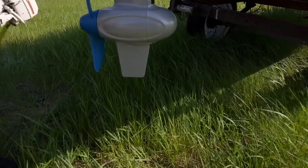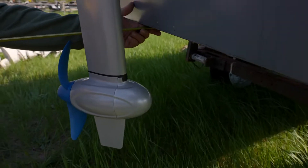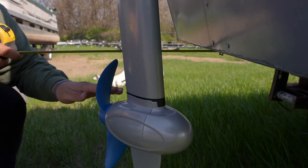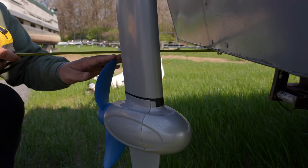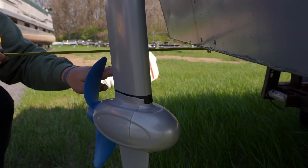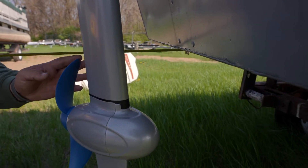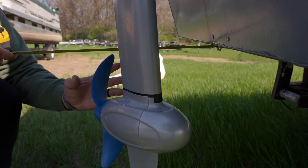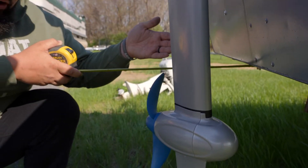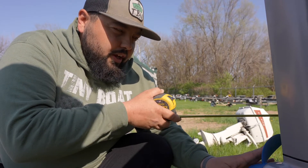The prop clears the bottom of the boat. Laying it up against here, that prop actually clears right below the bottom of the boat. The key zone is that the top of the prop is about even with the bottom of the boat, or a couple of inches down. Anywhere in this 2-inch zone below the bottom of the boat is ideal — you want enough water grab but not too deep or too shallow, since too much air causes cavitation and reduces thrust.